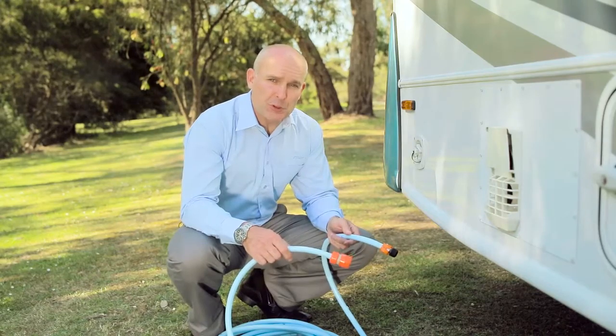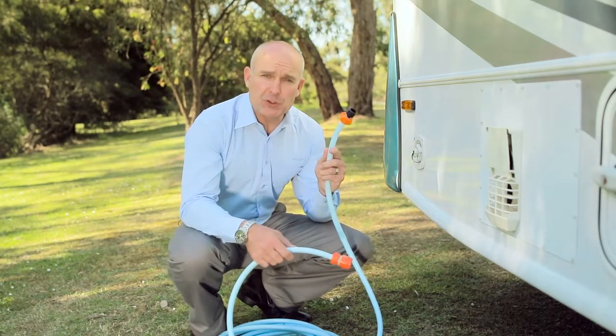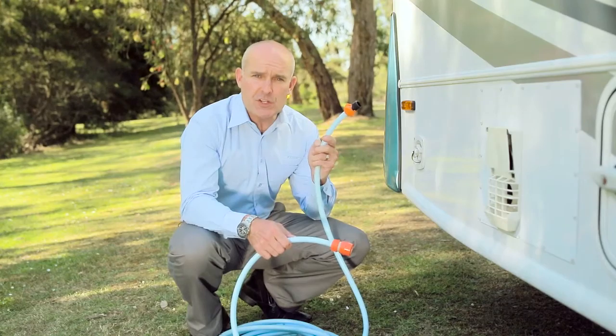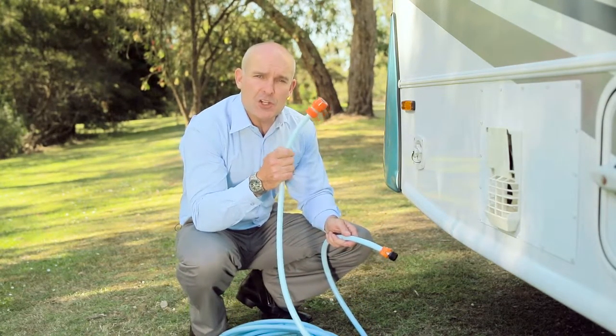Connecting up is reasonably simple. You'll need an RV water connection, just like this one, supplied with new Sunliner RVs, but also available from most RV accessory stores. A food-grade water hose as well, and a standard hose connection, like you get on your garden hose at home.